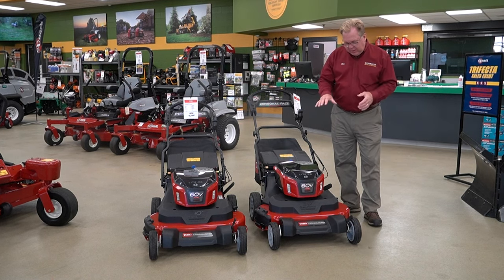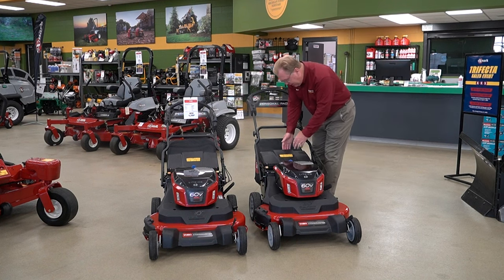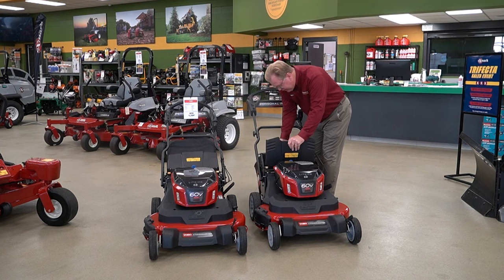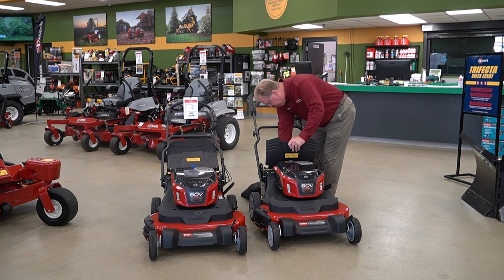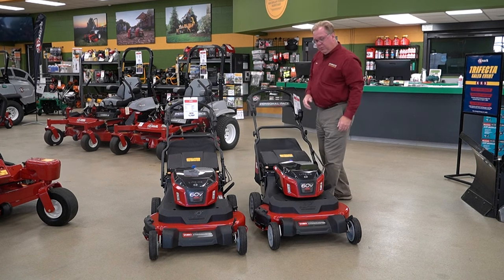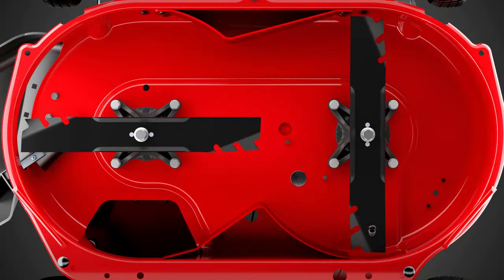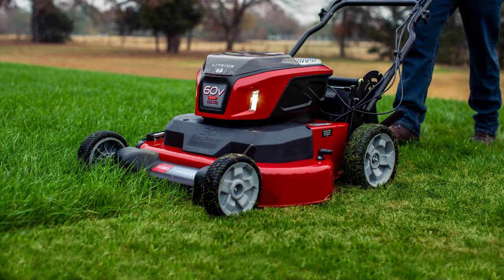Just like the gas version, you can mulch, side discharge, or bag. The bag comes off very easily and there's a mulch plug inside — you just pull the mulch plug out when you're bagging. It is the Toro Recycler design, which does an excellent job of chopping up the clippings and dispersing them, making it an excellent cutting machine on the battery platform.